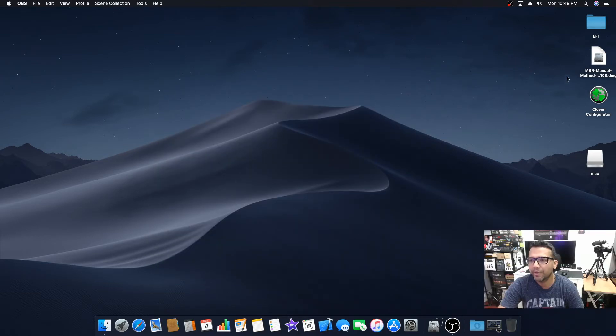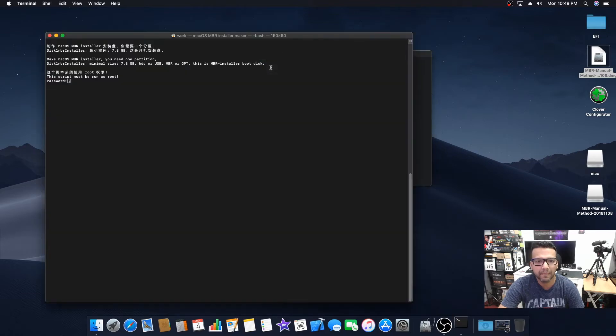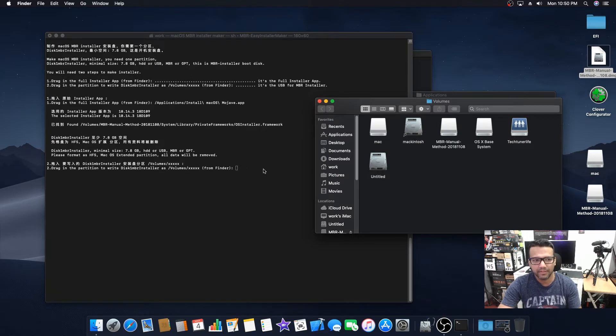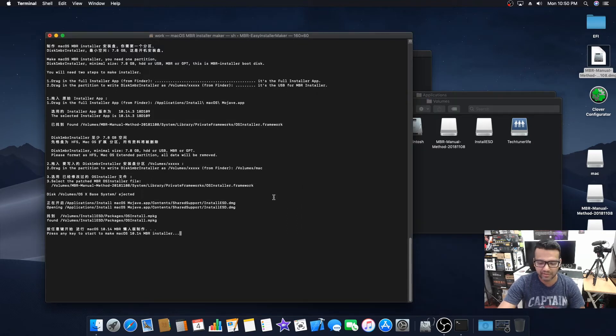Now we need to open the MBR Manual Installer folder and then open MBR Easy Installer Maker and type your password. The installer will automatically open our Applications folder. Drag and drop the Install macOS Mojave file into the installer, then press Enter. The installer will then automatically open the Volumes folder where you can see all your drives. Drag your USB drive to the installer and press Enter twice.